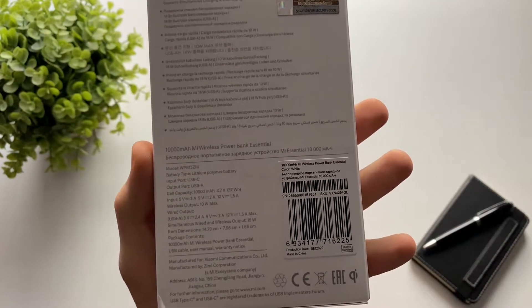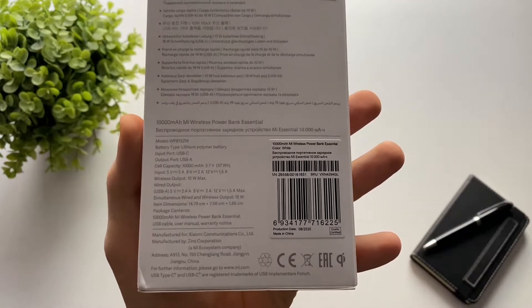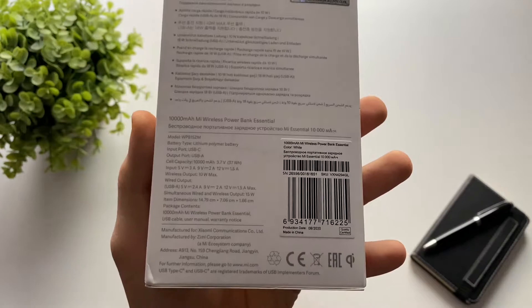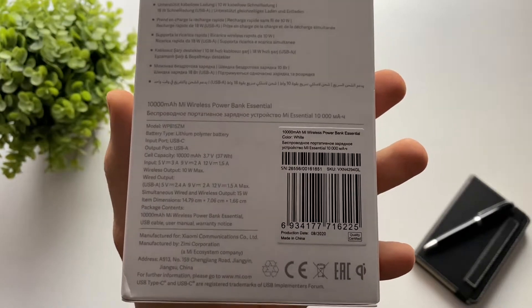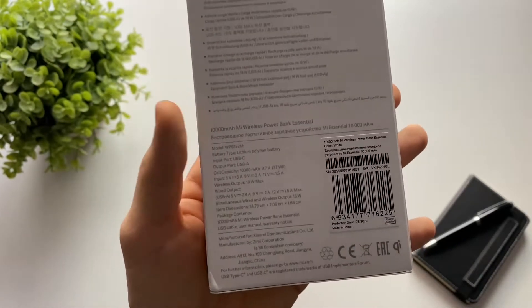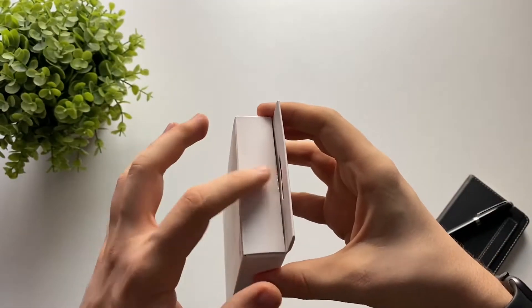The wireless output is listed at 10 watts, but I heard it's around 15, so they probably underestimate the battery. You can charge your phone both wirelessly and wired, which is a great thing. That's about it on the back side — let's get to the unboxing.